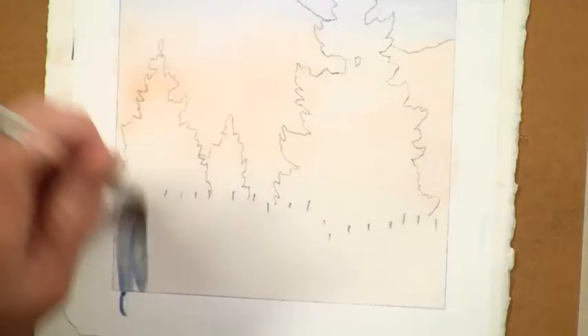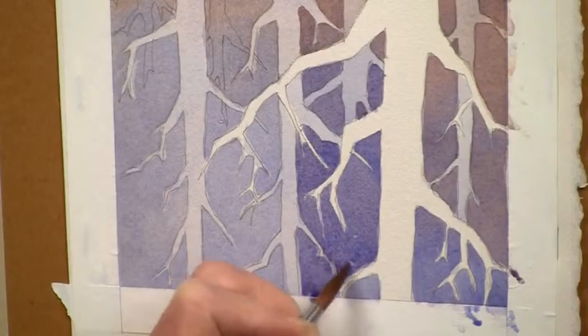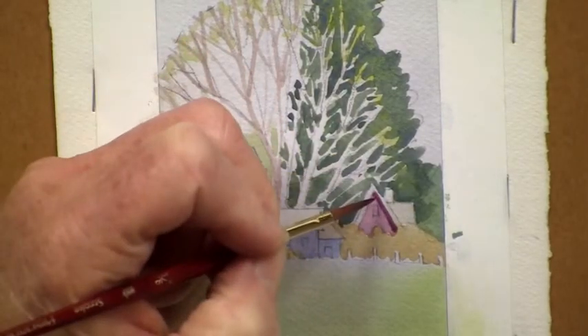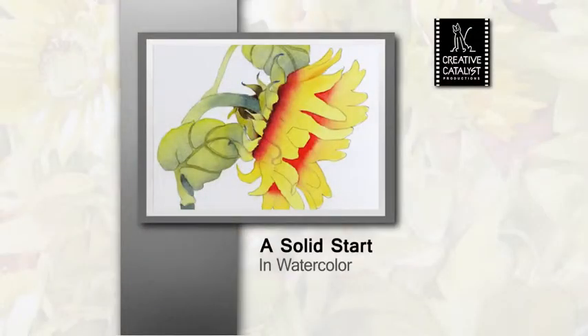The DVD has everything you need to start learning, and it includes printable line drawings for each on-camera demonstration, so everyone can paint along. Each lesson comes with a printable homework exercise for continued practice. Join me for an artistic adventure and a solid start in watercolor.